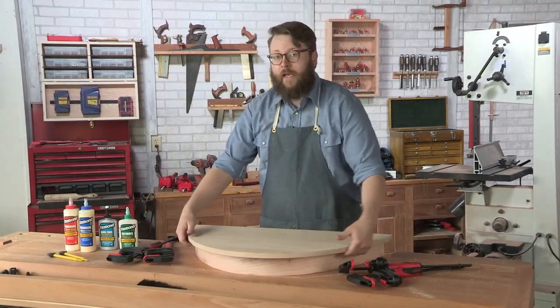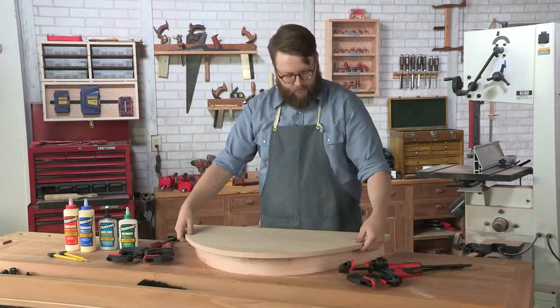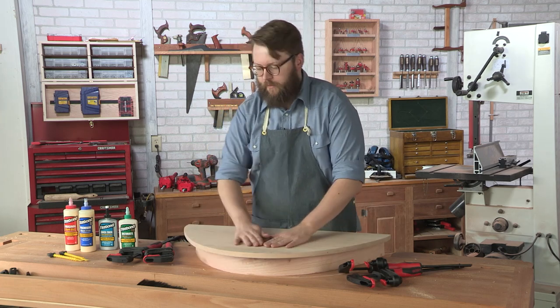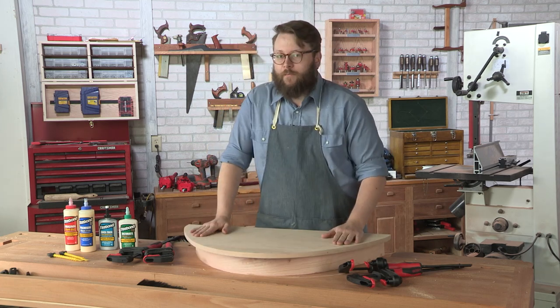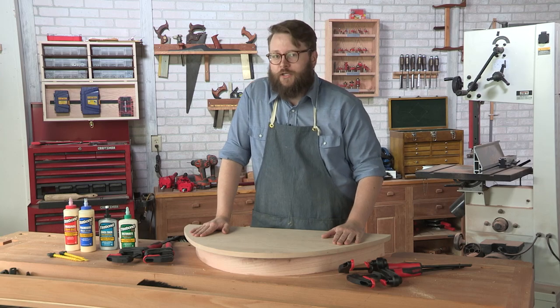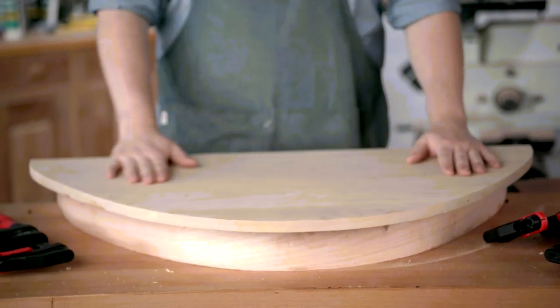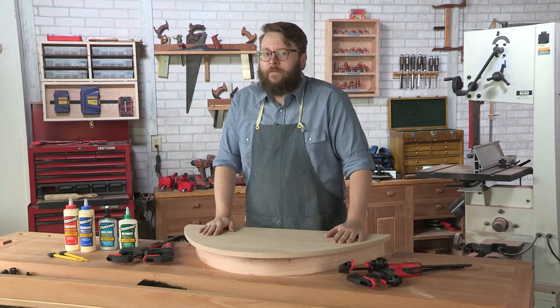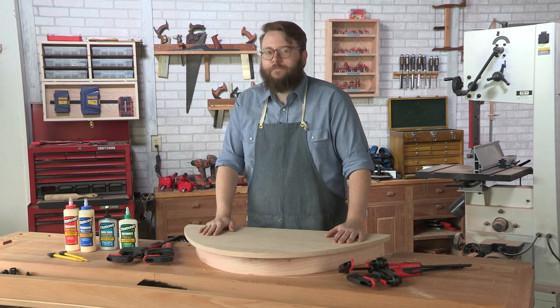I've got my apron roughed out to size. For my shelf top, there's a little bit more finishing work to do on the apron and the top, but I'm pretty close to having a nice demi-lune hall shelf for my hallway. Doing a bent lamination is a little bit tricky, but if you're up for a challenge, it sure is a lot of fun. We'll see you next time.